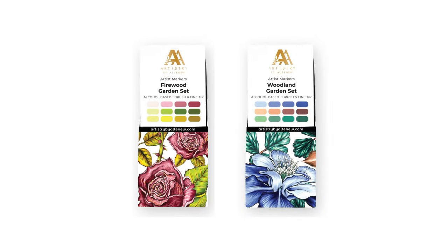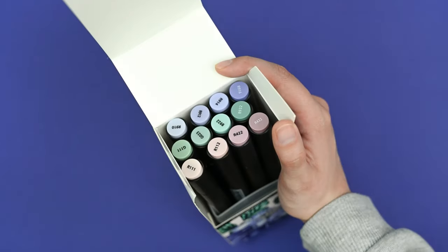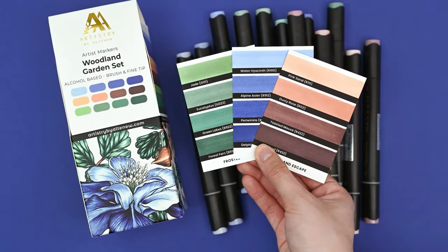Calling all artist marker enthusiasts, we're adding two new sets to our beloved alcohol marker family. The Woodland Garden marker set features cool blues, versatile greens and a set of neutrals with a pinkish hue.